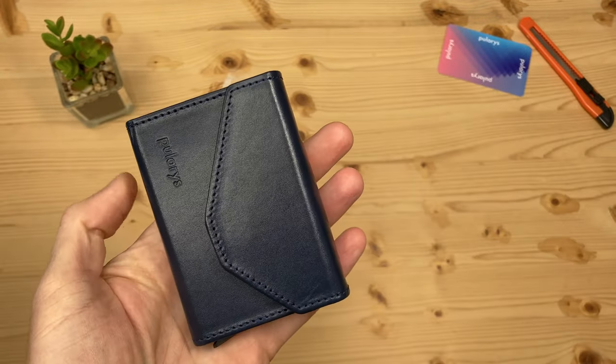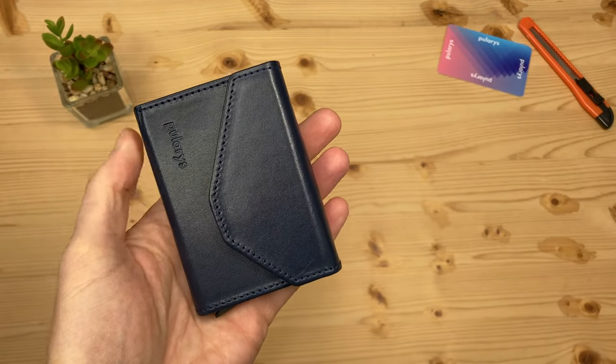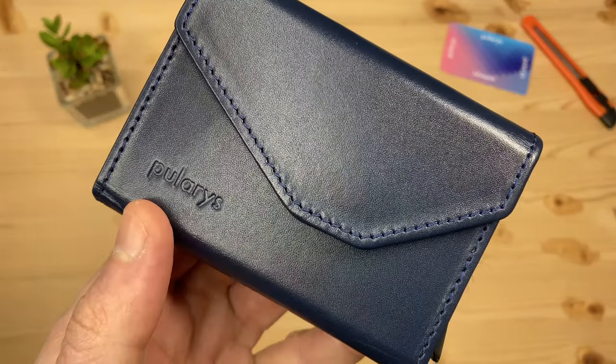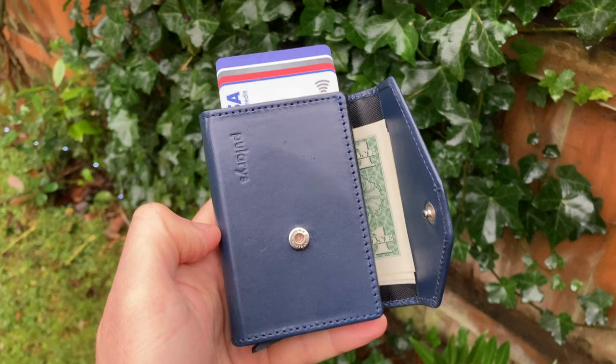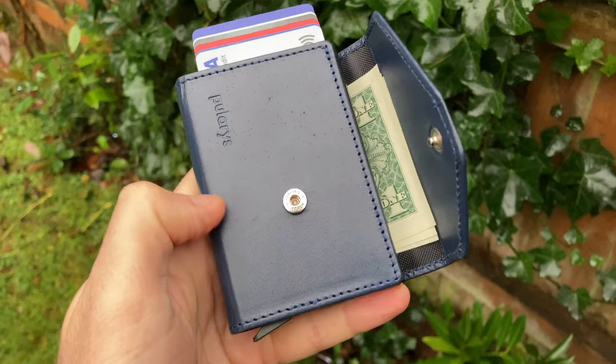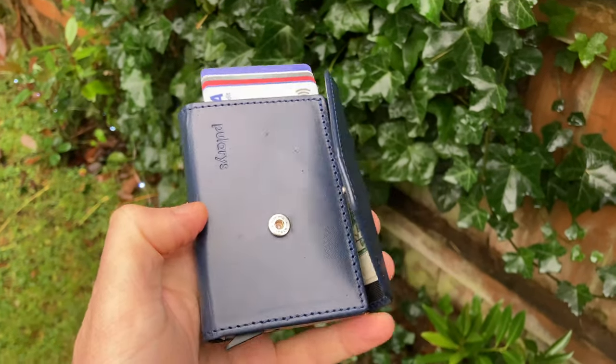The wallet has a full grain soft Italian leather made with veg chrome tanning. It's got Polaris branding here. If you've not seen any of my other Polaris wallet reviews, Polaris have been producing leather products since the 1930s, continuing a family tradition — so lots of heritage.